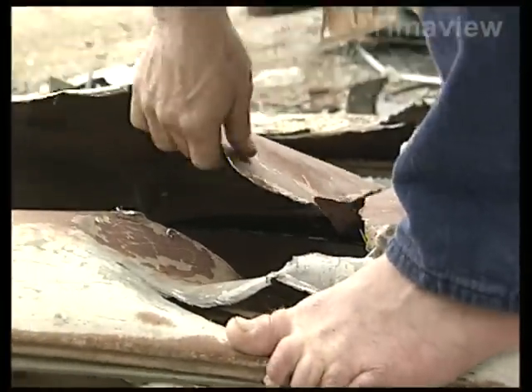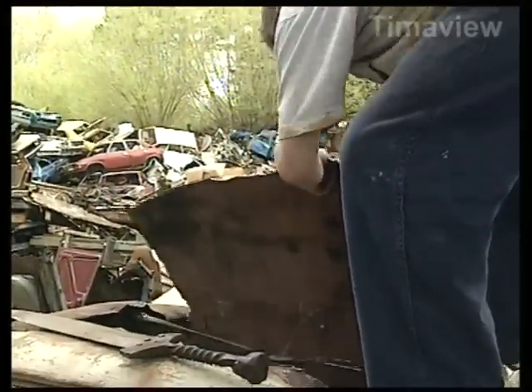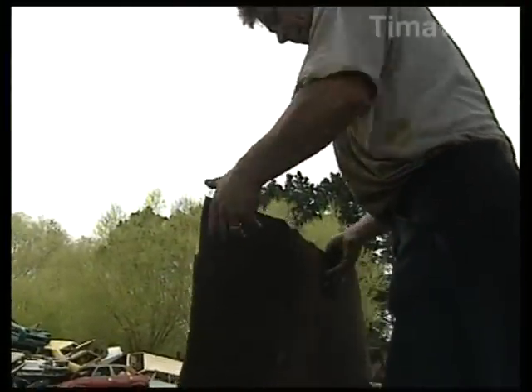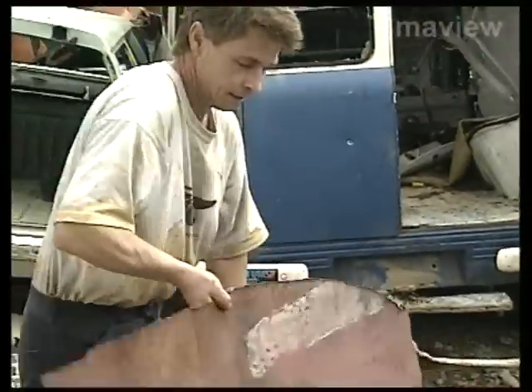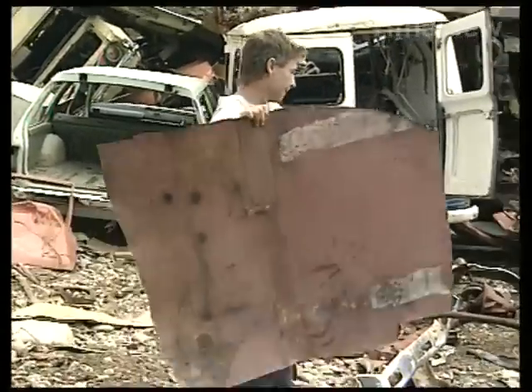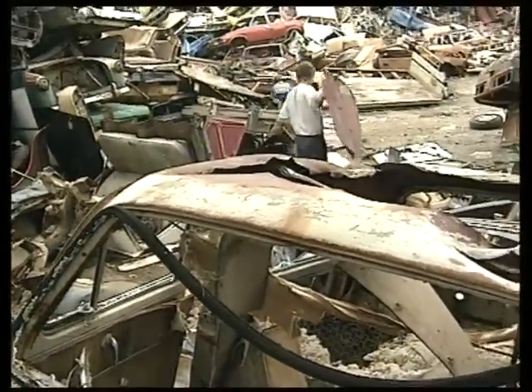Good piece of British steel. It may go on for another couple of hundred years or so, depending what I make it into. If I'm in good form, it might be something someone will keep for a long time.